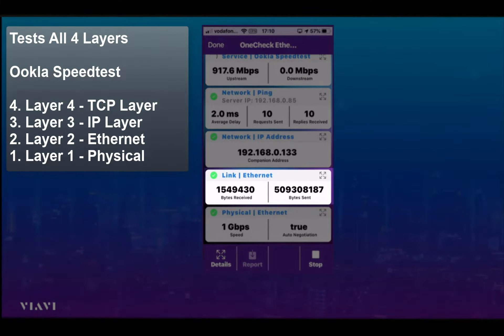At layer two, the Ethernet layer, you can see the bytes being received and the bytes being sent, so the engineer knows that something's happening on the screen.